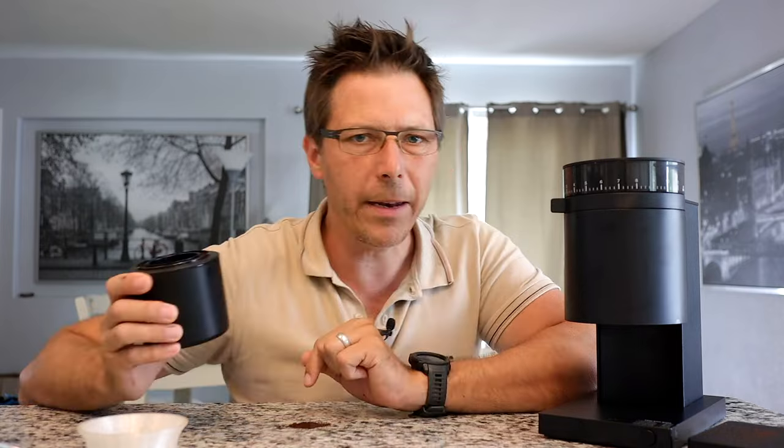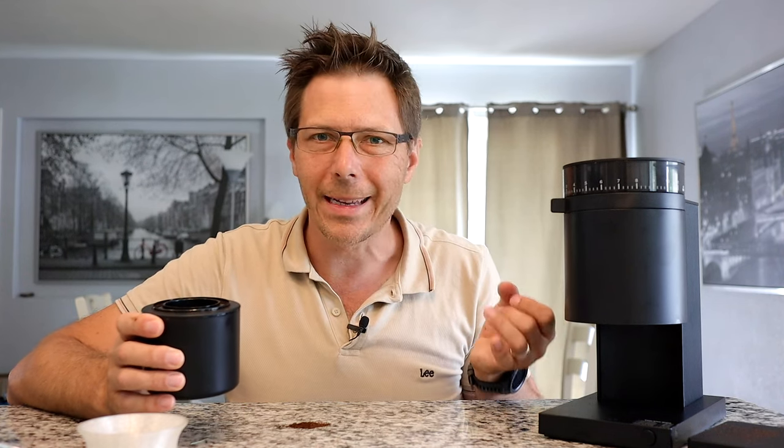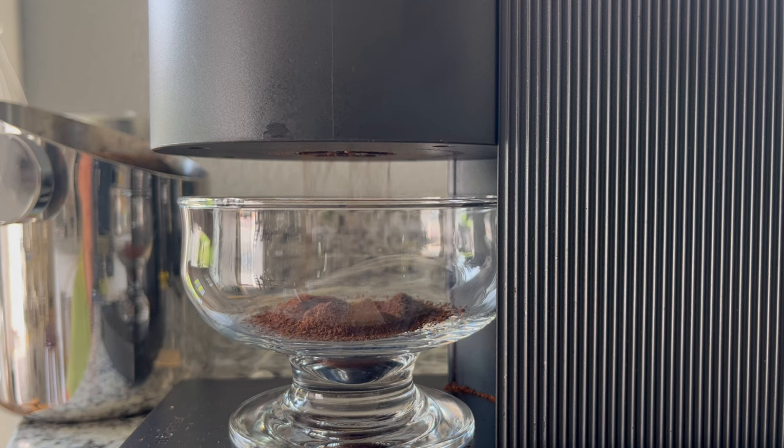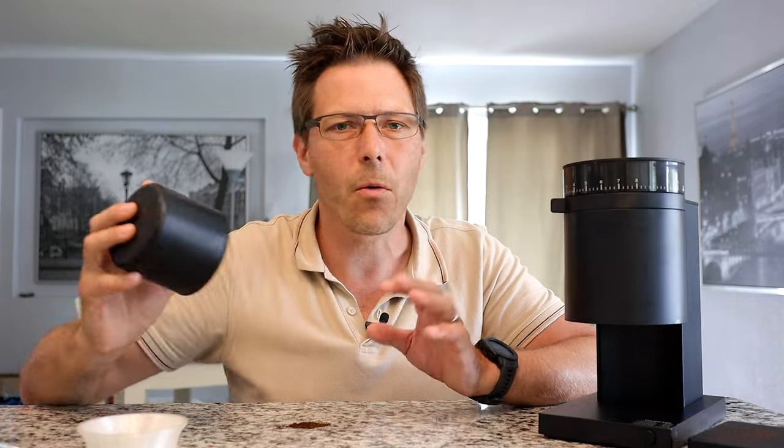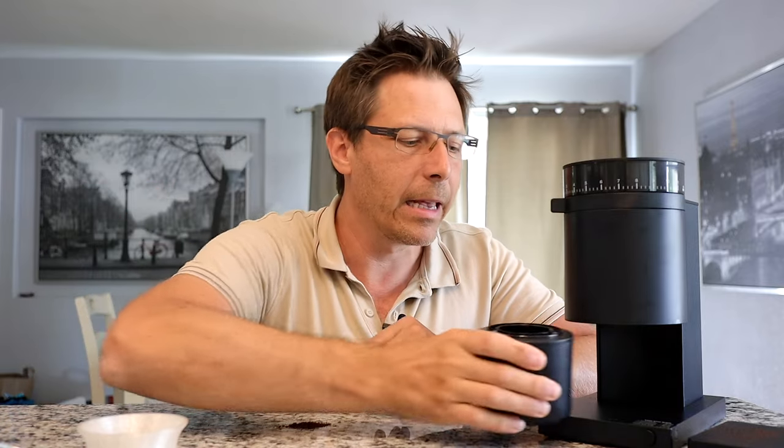Something really cool on this machine is that when it's grinding it includes an anti-static procedure. I think it uses something like a deionizer to take the static away from the beans. Therefore, the grounds in the catch cup are static-free, meaning gravity is stronger than static cling and they just pour out really nicely — it's a very clean process. The two best features about this grinder are really the lack of static and the grind consistency.